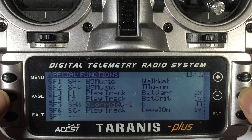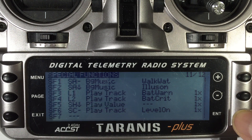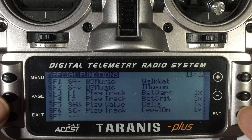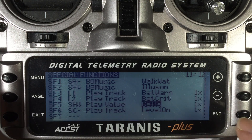We go down and press enter to the next field, and what I want it to do is play a value. Press enter and cycle through until I find 'Play Value' — select that. Go into the next one and what I want is my cells — the total cell voltage. Press enter and scroll through to find 'Cells' — that's what we want. We only want it to play once, so it's 1x and that's fine. That's already set up and it will play our cell voltage. So if you want to know what your voltage is on your multirotor while you're flying, this is a good way of doing it.